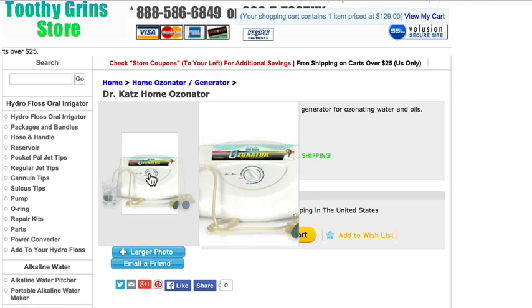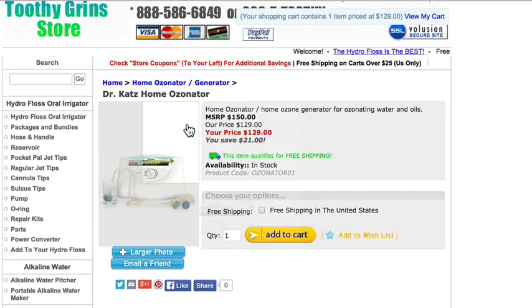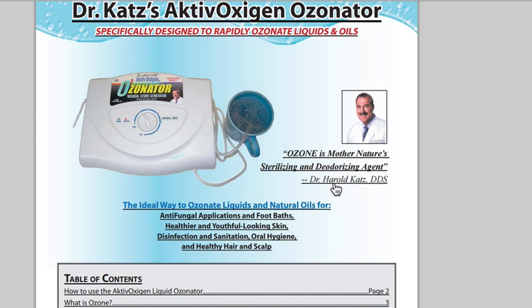It comes with a 30-minute timer. It produces approximately 400 milligrams of ozone per hour, and it comes with a great little instruction book that you see here.